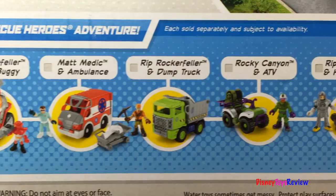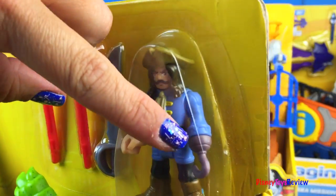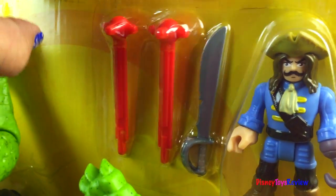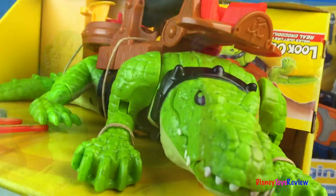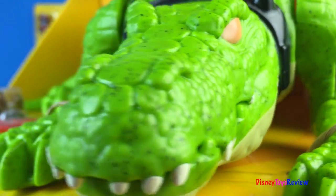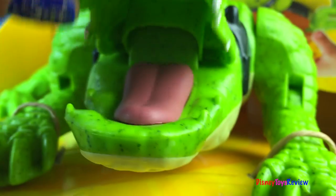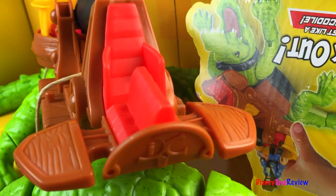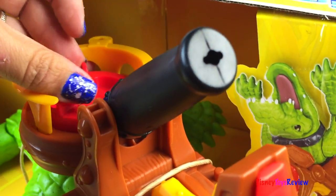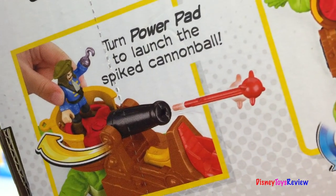This is a great addition to our other Imaginext toys. Next we have Walking Croc and Pirate Hook. You can see he has a hook for a hand and he comes with a sword and two cannon projectiles. Look at that croc — I love that he only has one eye, I think that makes him look more ferocious. He can definitely catch evil pirates. He has a seat up here for Captain Hook and he has this cannon. If you use the power pad you can launch the cannon and you can really walk this crocodile.